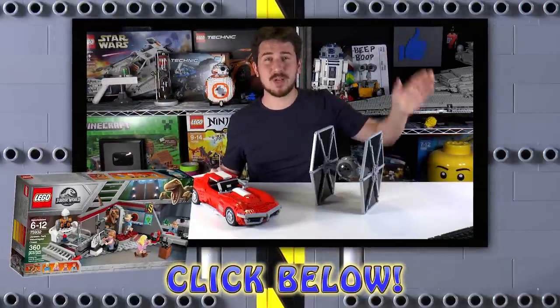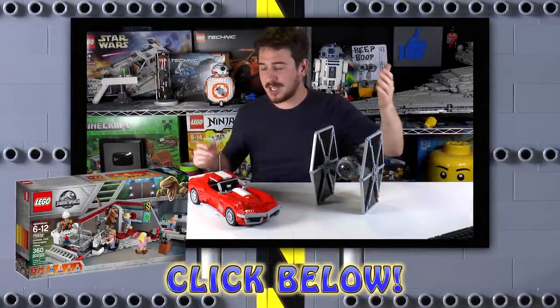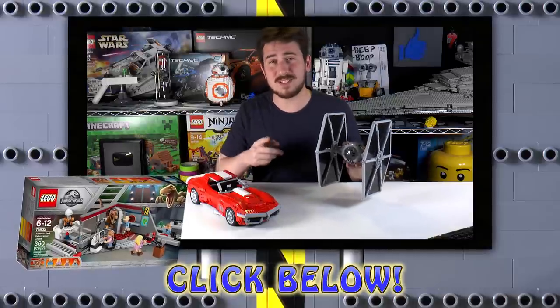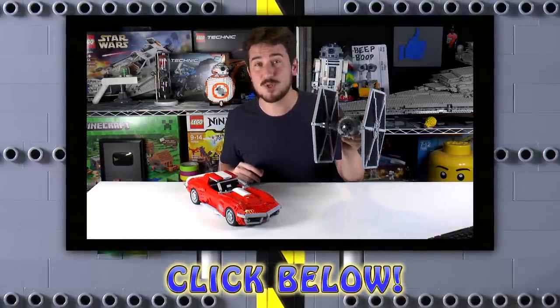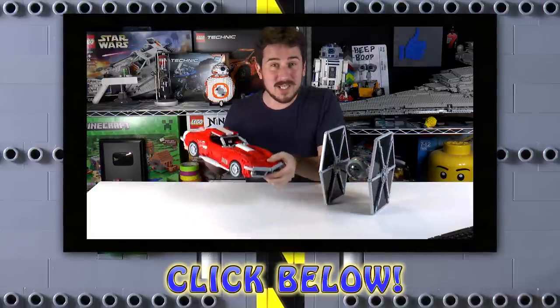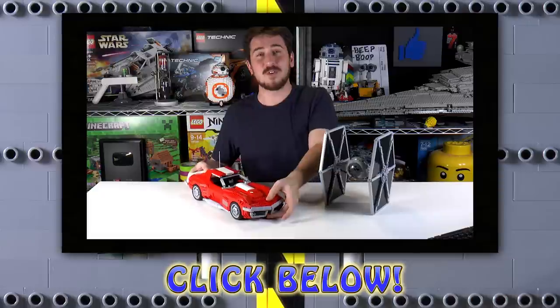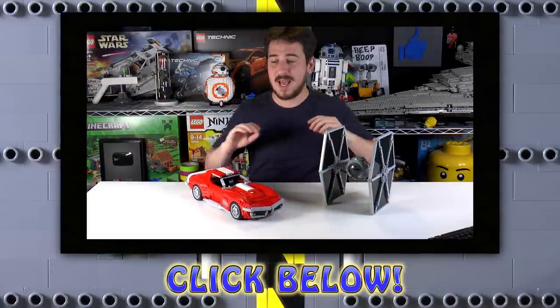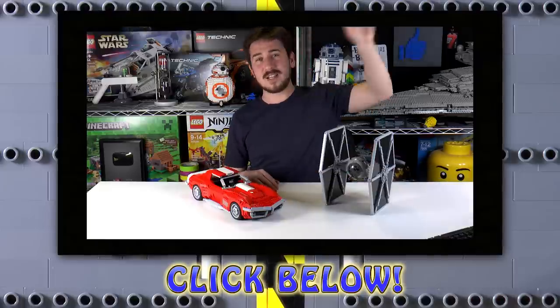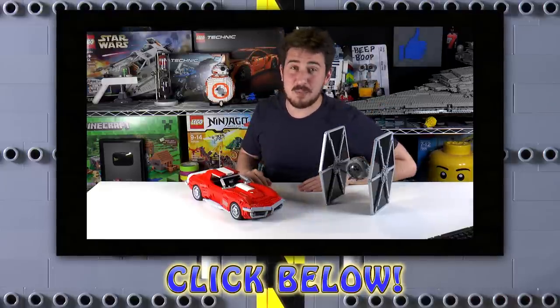Hope you enjoyed that video. We do have a web store at brickvault.toys that sells instructions for super high quality MOCs built by incredibly talented designers — that's the first link in the description below. Thanks again for watching and we'll see you next time at Brick Vault.